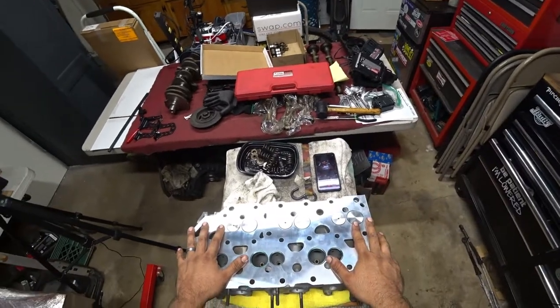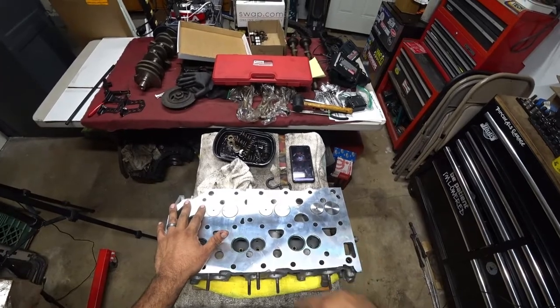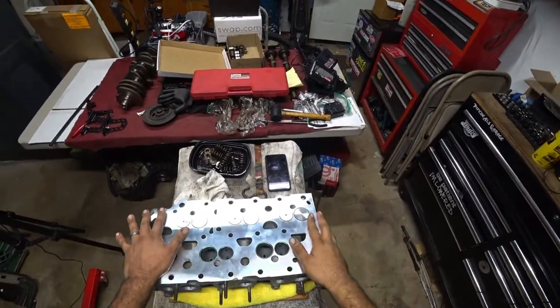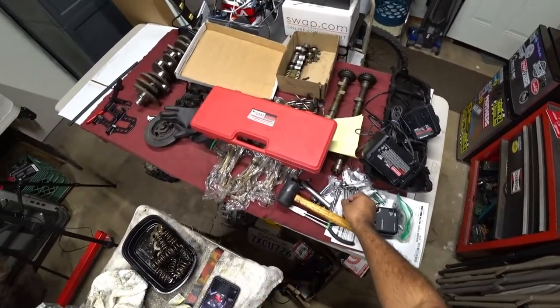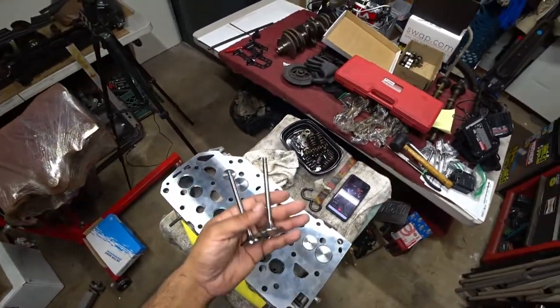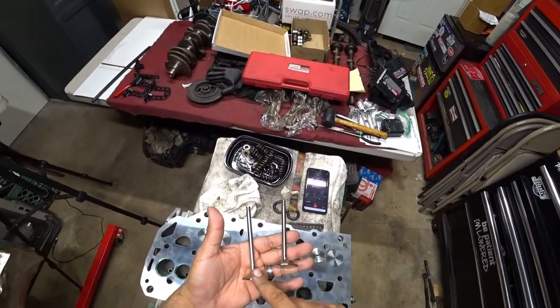I can't quote any pricing, but the prices are very, very fair. So let's get back to work on this head. This head is being built for Luis Martinez, and he hooked it up with brand new valves — we're not reusing the old ones, so we got brand new exhaust and intake valves.